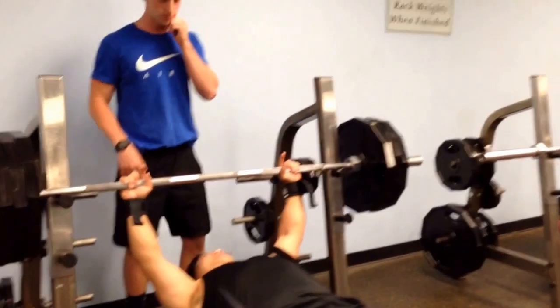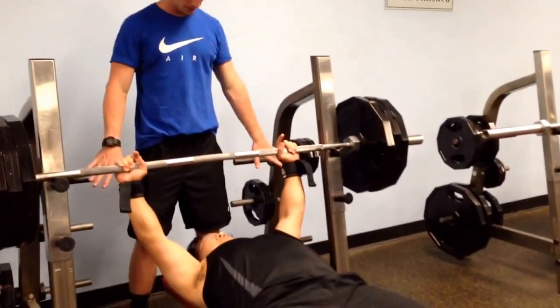Just tap it whenever and then you can trim it. Yeah, you can tap it whenever. Do you want to lift or no? Alright, get these up. You got it.